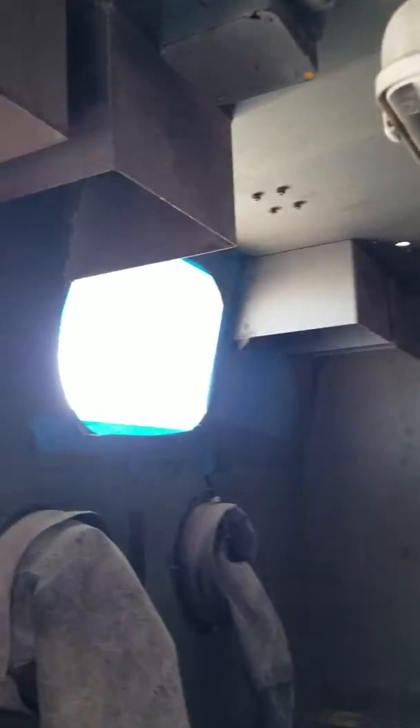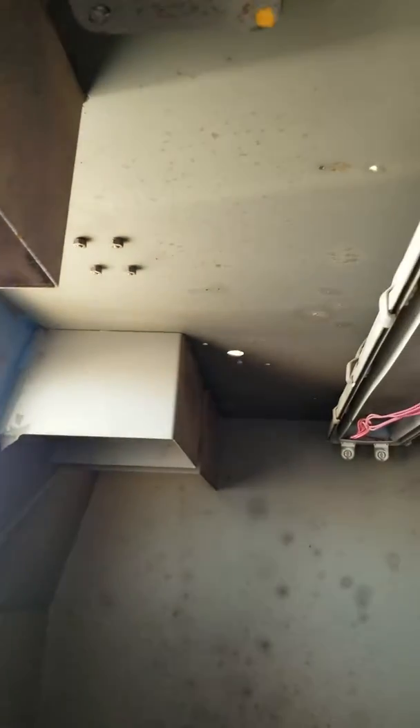It's obviously missing the filter or something that goes into these areas on each side — it was just painter-taped closed. There are quite a few screw holes that will need to be filled, but nothing major.